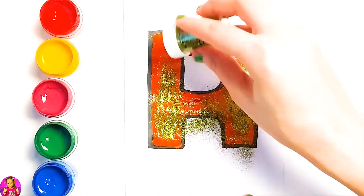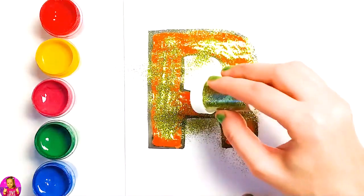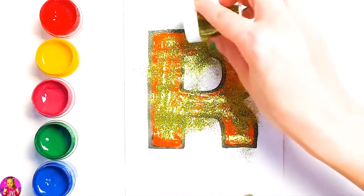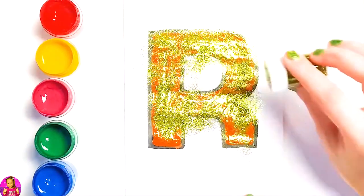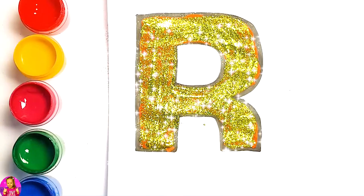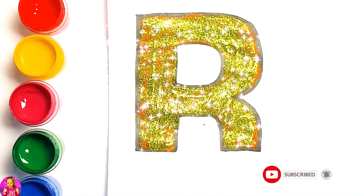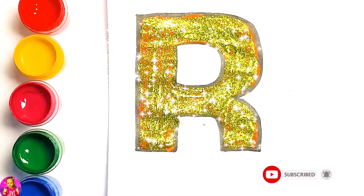Glitter time, we are going to use gold glitter. For the rest of the letters, check out our next video on this channel. Don't forget to like and subscribe. Bye!